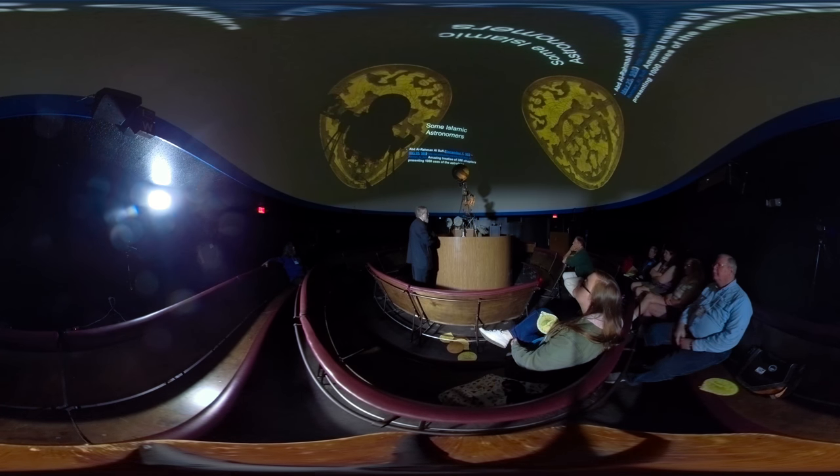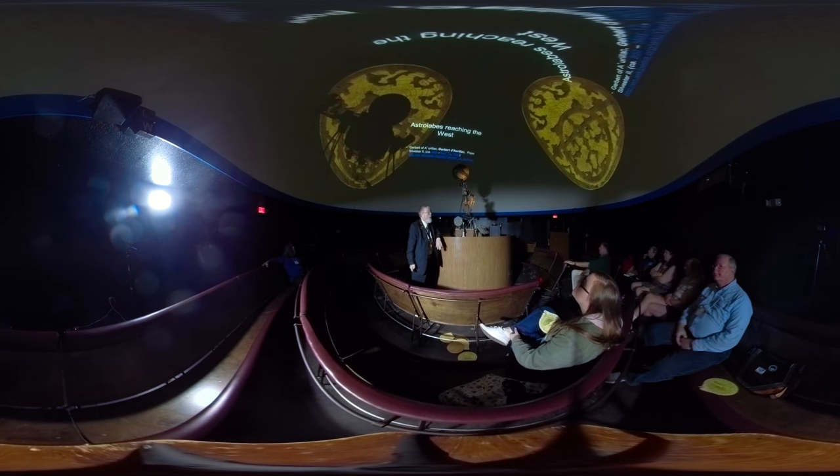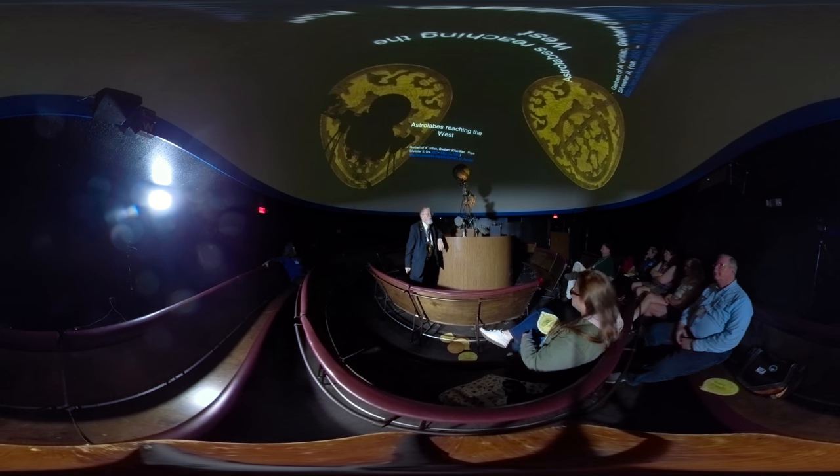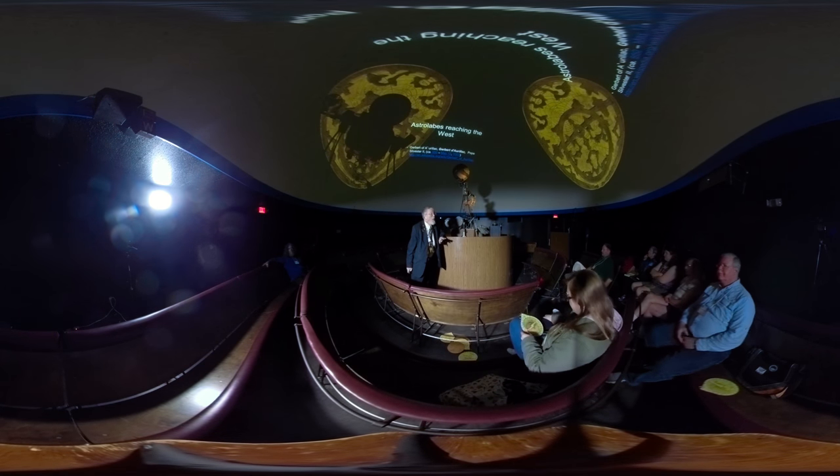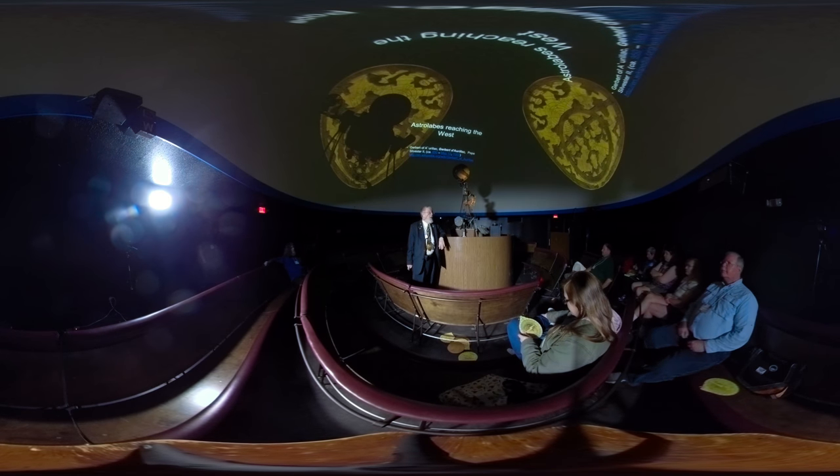In this time period, nobody in the Christian West would have had an astrolabe. Here's the guy that brought it to the Christian West — he goes into Moorish Spain. His name is Gerbert d'Aurillac, who later becomes Pope Sylvester II. He was actually a great mathematician and a pretty decent pope. His enemies accused him of witchcraft because he was a mathematician.